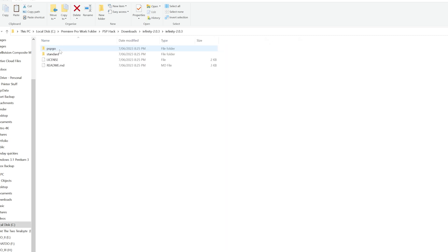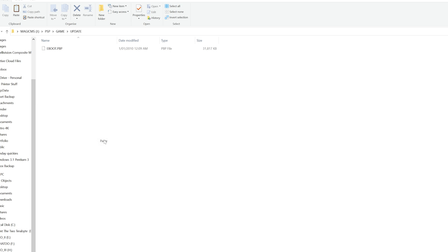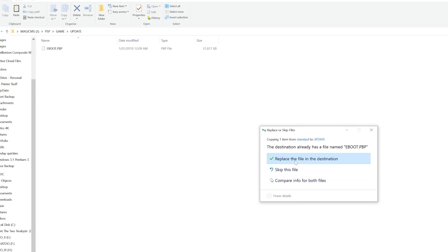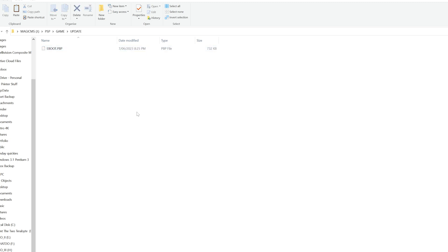Additionally, in the Infinity folder you downloaded, navigate to the folder named Standard and copy the file within named Eboot — although it goes without saying, if you have a PSP Go, copy the Eboot file from that folder instead. Copy this to a folder within the game folder on the PSP memory card called UPDATE, all capitals. Create it exactly as named if it's not present for whatever reason.